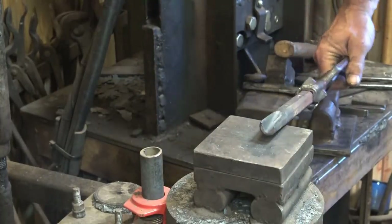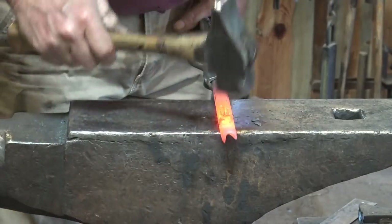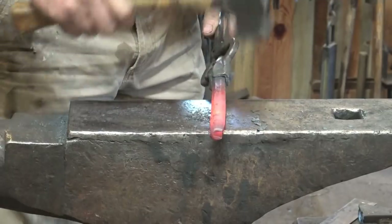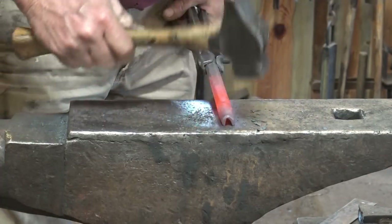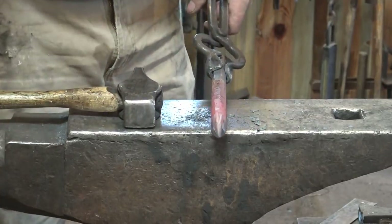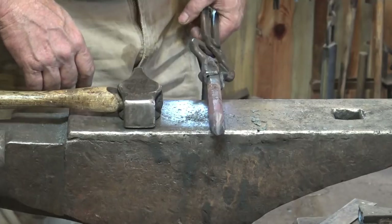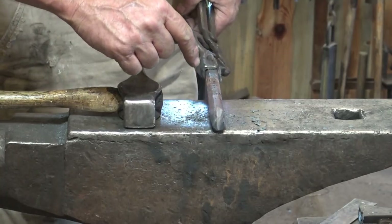Let's turn it around and work on the working end. I think this ended up a little bit too wide and too far over to one side, so I'm just going to push it over just a little bit and close it up. I think that's going to work pretty good. You can't actually normalize S7 tool steel - it's not possible - but I'm going to go ahead and bury it in the vermiculite because that's as close to annealing as I can come, and it's still going to be harder than normalizing other steels because it is an air hardening steel.